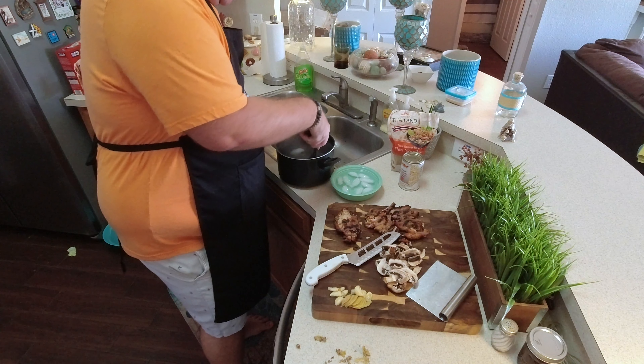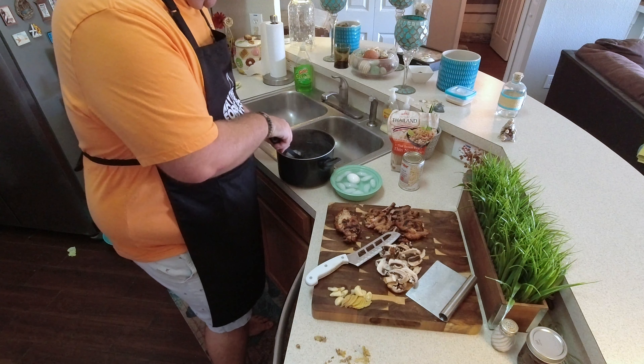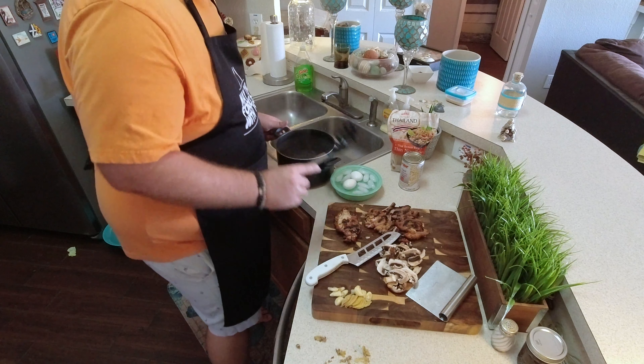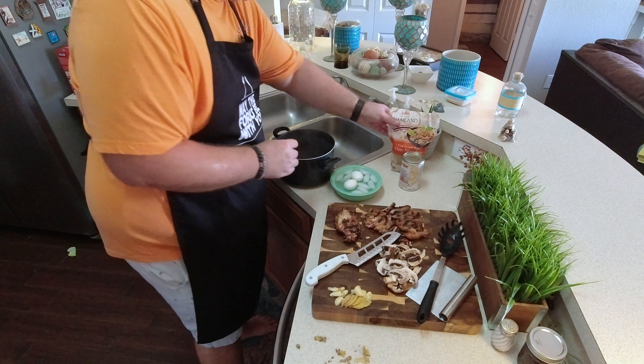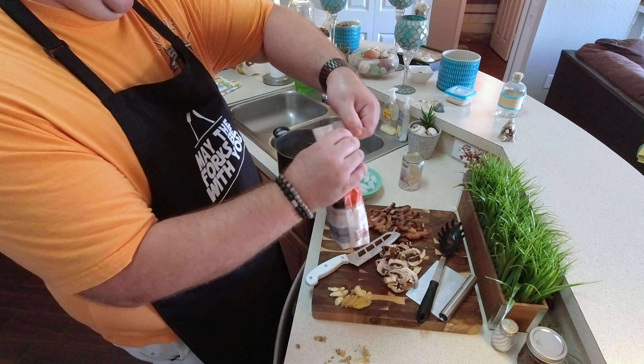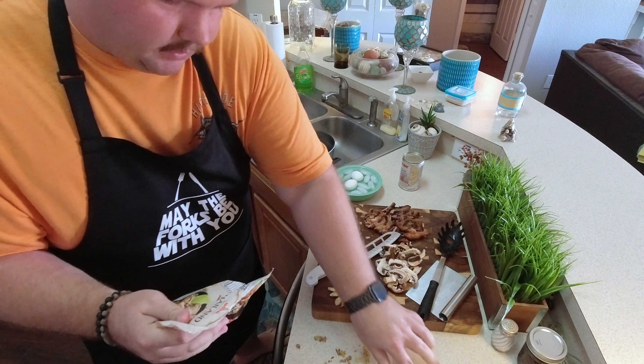It's been six minutes. I'm taking our eggs out and dumping them in an ice bath — just going to stop the cooking process and make them cool enough to peel. Into my water that's been boiling, I'm going to throw in a bag of brown rice noodles. Cook it just as the package says — this says four to five minutes.